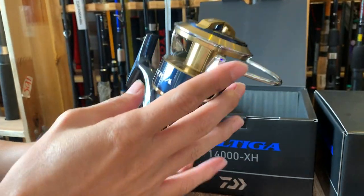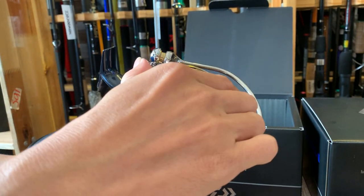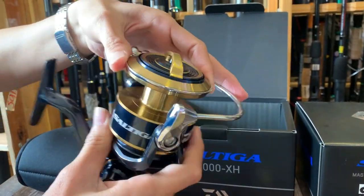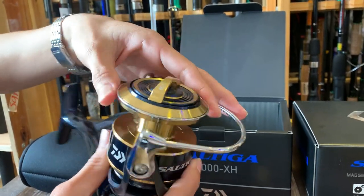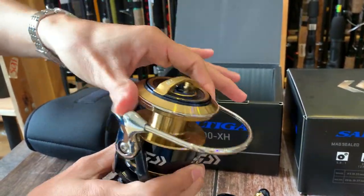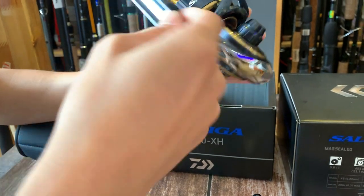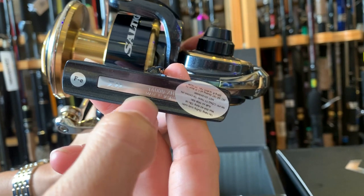Bây giờ mình sẽ thử nghiệm tính năng mà mọi người chắc chắn tò mò, đó chính là cái tiếng rắc của máy này. Tiếng rắc kêu - thực sự là rất ghiền cái tiếng này luôn. Khi mà kéo cá mà được trải nghiệm một cái tiếng rắc như thế này thì quá tuyệt vời. Và sản phẩm này được sản xuất ở đâu? Cái này là made in Japan luôn mọi người - sản xuất tại Nhật Bản, đóng dấu ở dưới dòng sản phẩm này.